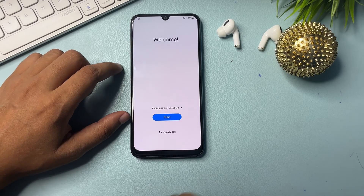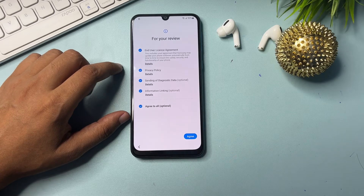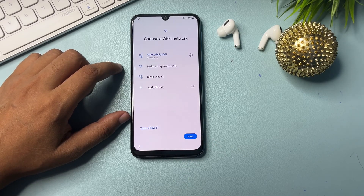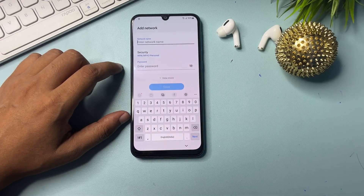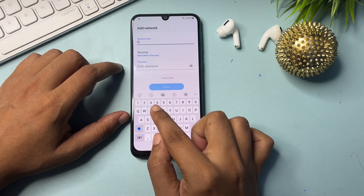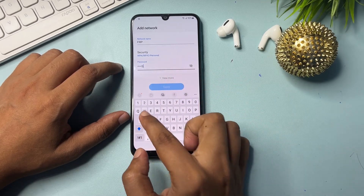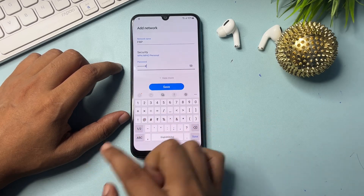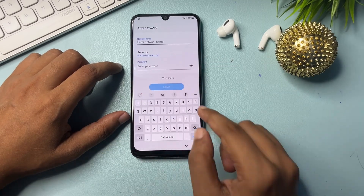From the start page, go to start, check all options, and agree, then more and agree. Now you will see an 'Add network' option — click on it. In the network name field, type: FRP bypass*# and click save.